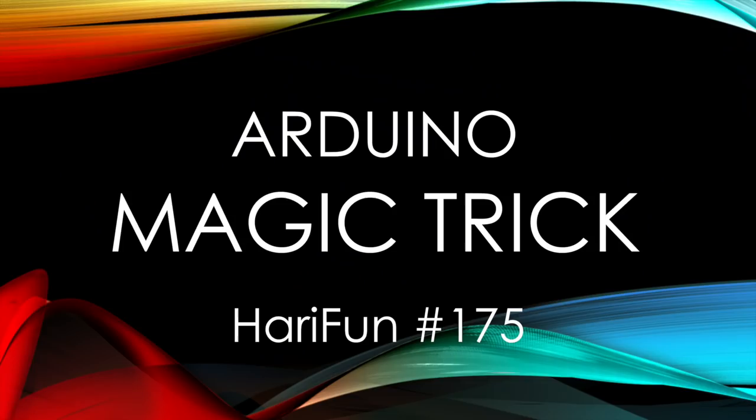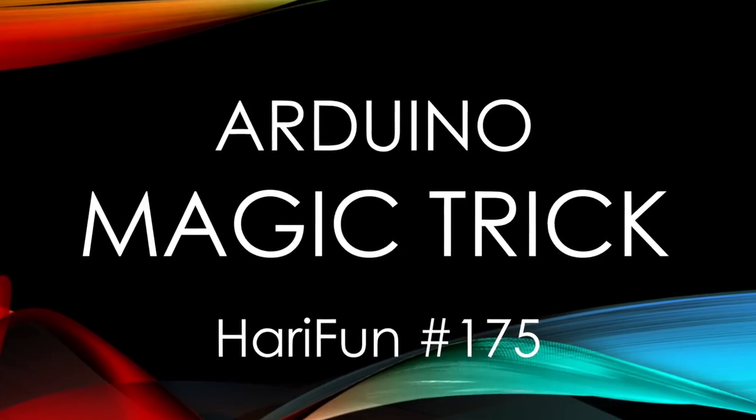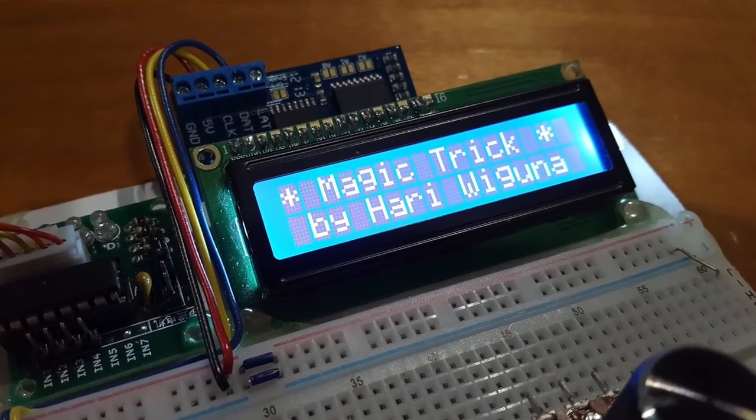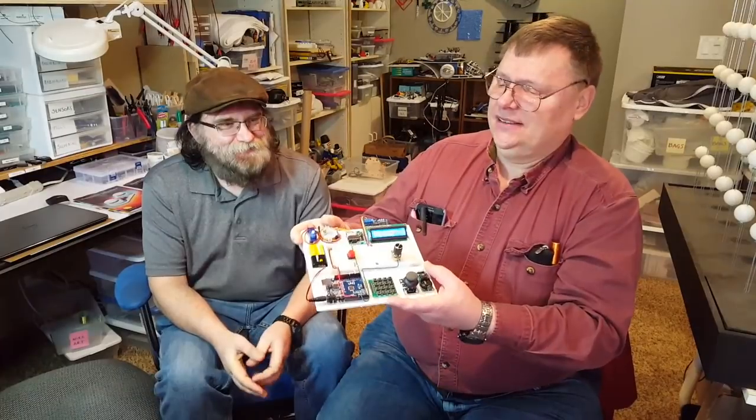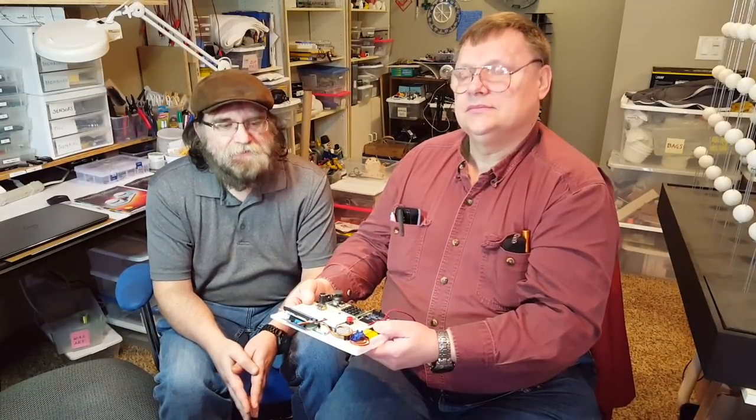Hey guys, got something exciting to show today and I need some assistance. You guys could introduce yourself if you want, or you could remain anonymous. So what it is - it's a magic trick. The Arduino is going to play the role of the whole deck, and now it's asking you to pick a card.